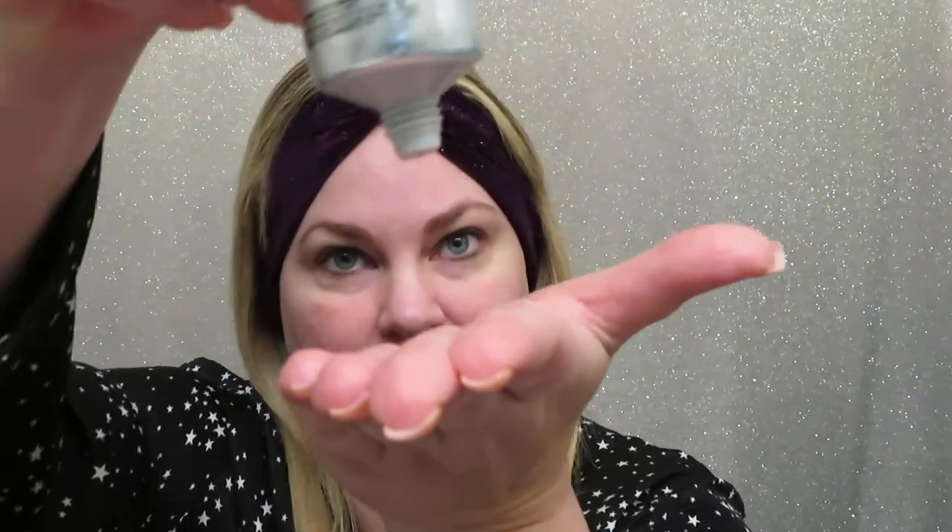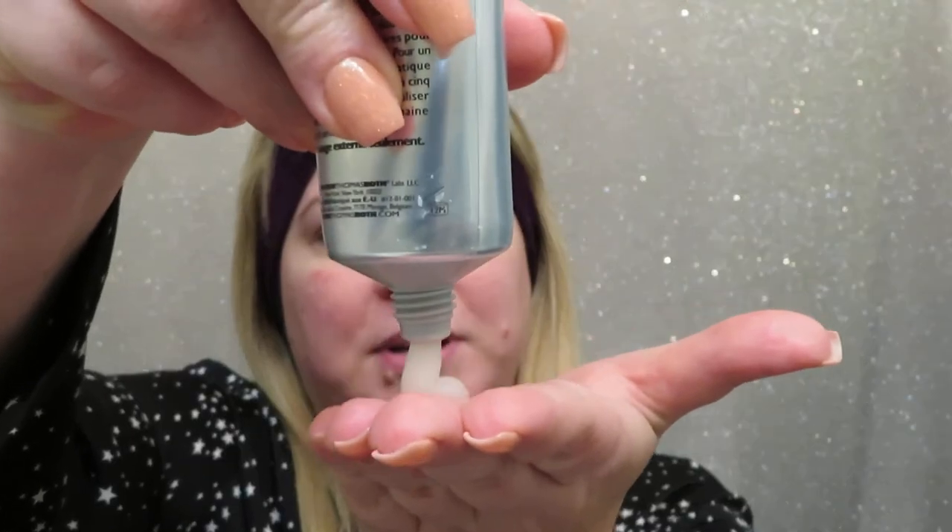I have tried every single exfoliator on the planet. I have sensitive skin, but I love seeing instant results, and with this you do. It gets a little messy, so do this right out of the shower with a bath towel on or whatever works for you. I use a good amount — about a quarter size. It's a little drippy and runny but has some thickness to it, so it won't totally run down your hand.